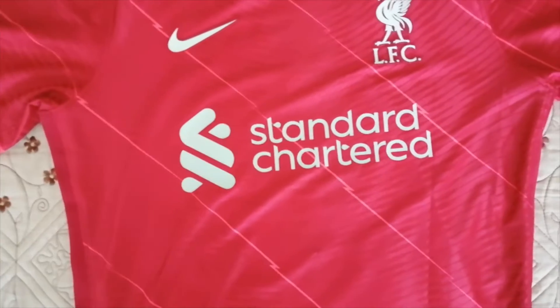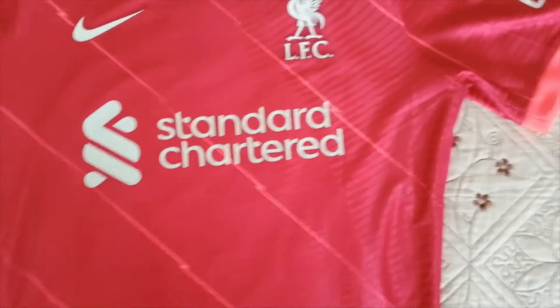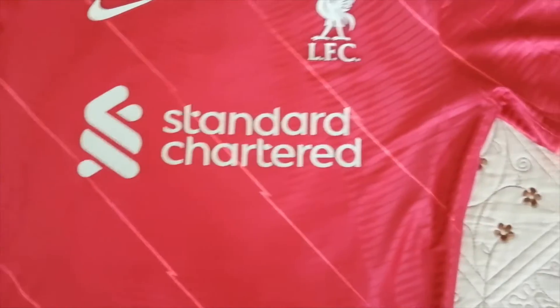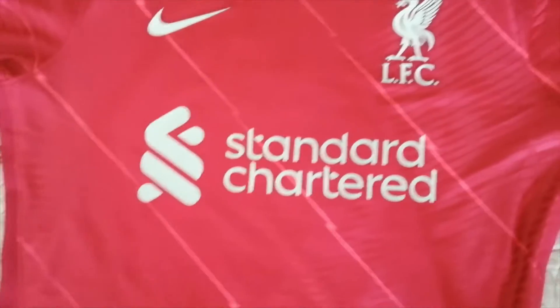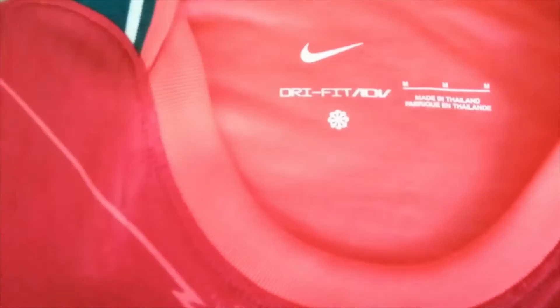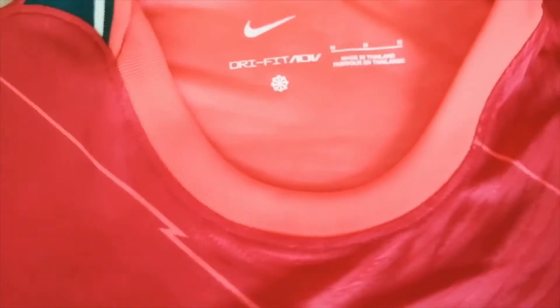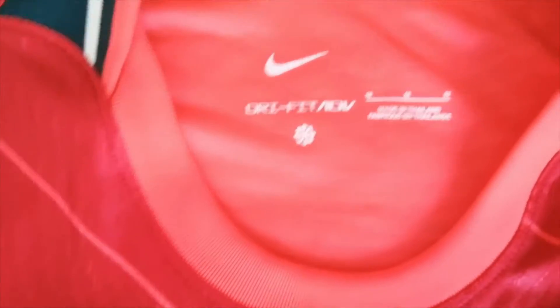Now let's have a look at the jersey. This is the first time I've bought a player version jersey from them, and I can say I am pretty pleased with the quality. I bought this jersey in size M, and it is about the same size as an S from a regular fan version jersey.